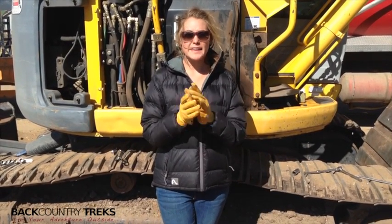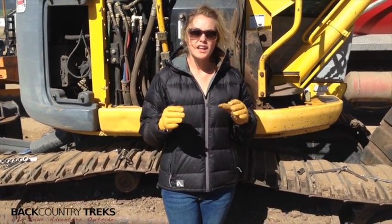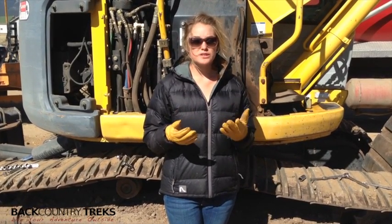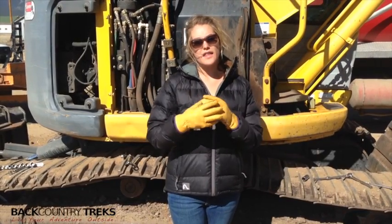Today I'm wearing a glove by Kinco. These are the Women's Lined Leather Driver — they're an awesome glove. I've used them for many different things. They're a little bit different than your traditional work glove because they're designed for colder temps. They actually have a liner — it's a thermal lining — and then a full leather exterior.